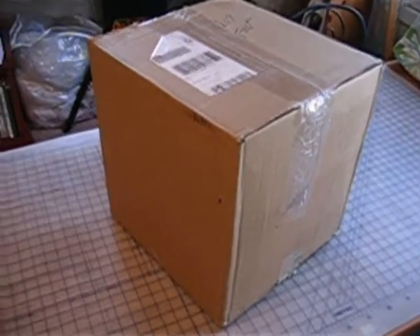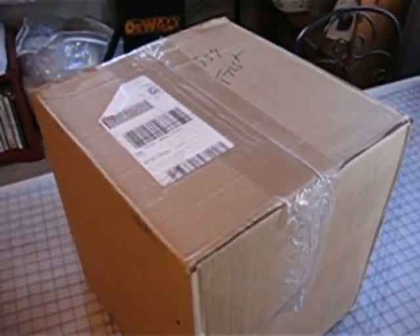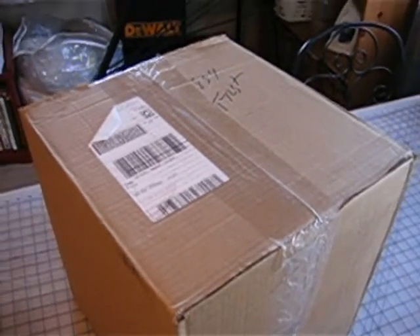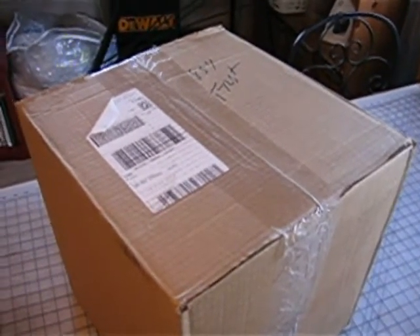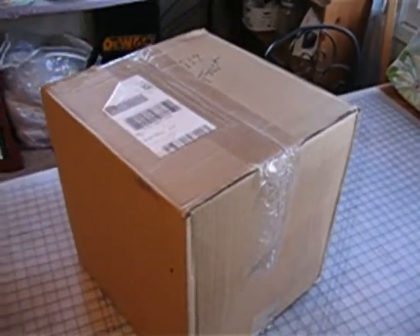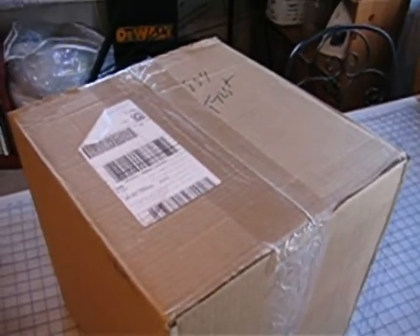Hi ladies! The box is here from Joanns.com. I placed an order for a couple of international girls. I already was purchasing items for two girls, and then when they started the group over at the Paper Pantry called Shoppers Without Borders, I posted that I was going to place an order from Joanns.com and four or five more girls emailed me and said, oh please, can you order some things for us too? So this is the box — it came today and it weighs a ton. I thought I would do a video for the girls I bought for, so let's open it up and see what they got.